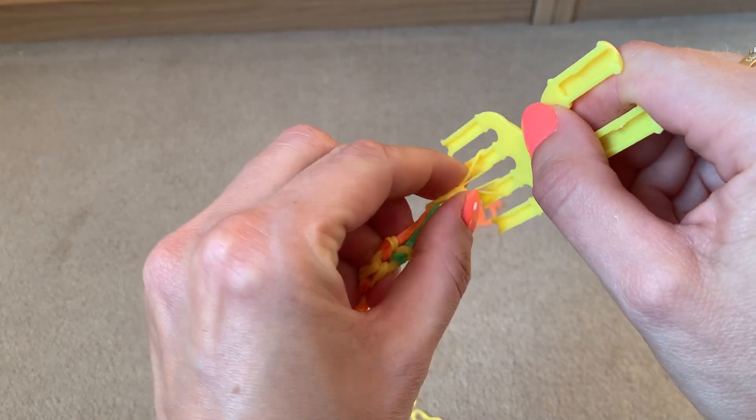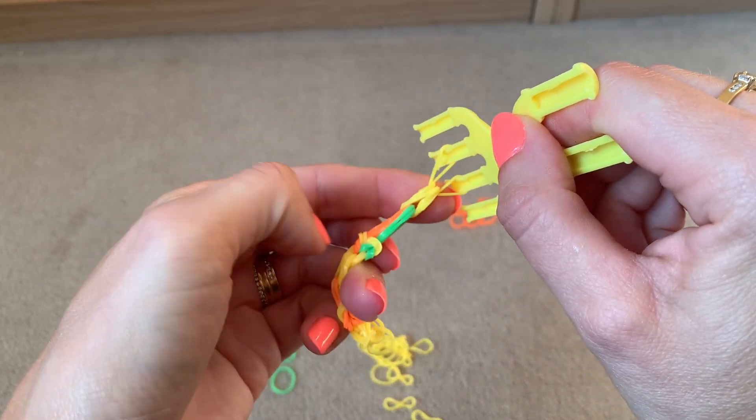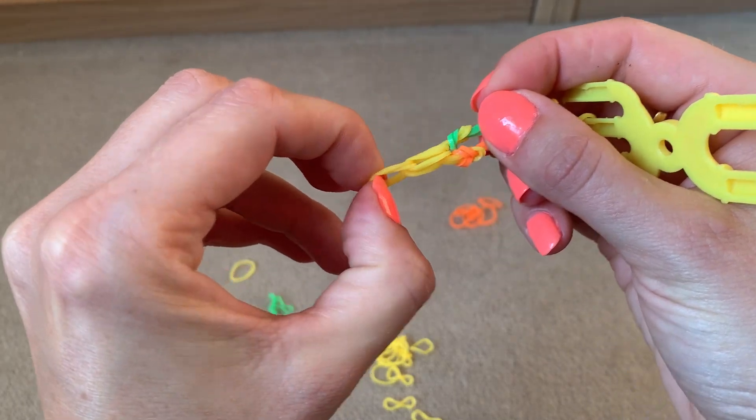You're left with two loops which you can put onto an S-clip, then fix the S-clip to the two bands on the other side.